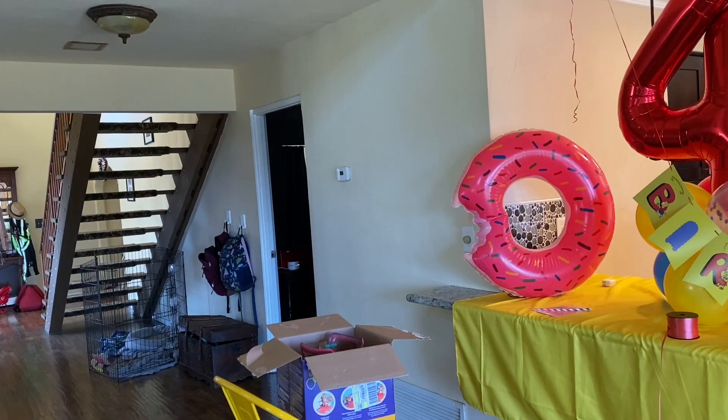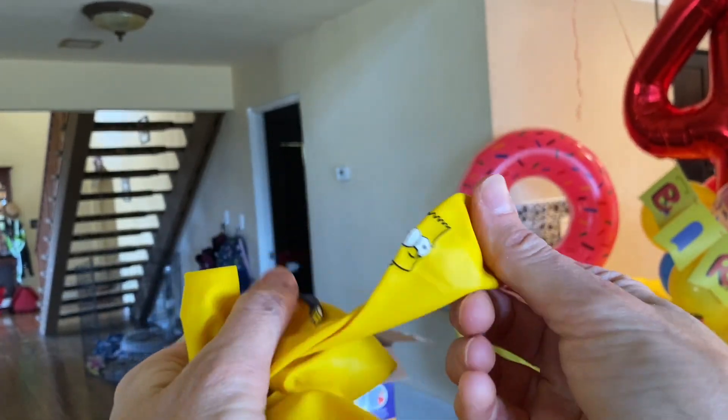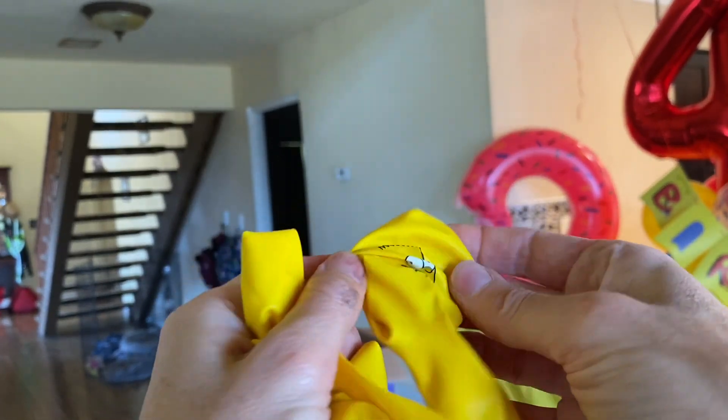I'm going to do helium balloons, but when I bought these balloons I was like — they have all the characters on them! That's so awesome.